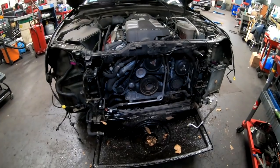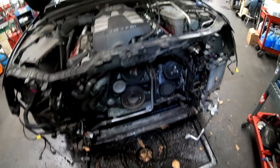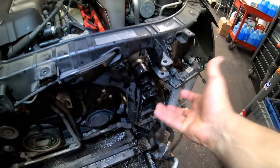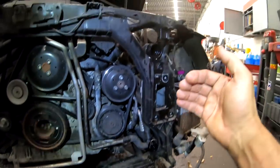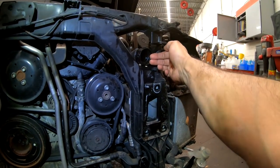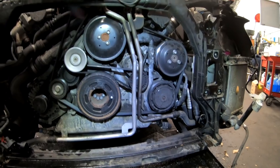I got the radiator out — it was a bit of a fight mostly with the hoses. I had to remove the clip on one because it was very hard to get the hose off with the clip in place. What I usually do is apply a little pressure on the radiator and gently use a screwdriver to push the hose out. I also spray with WD-40 and it always works.